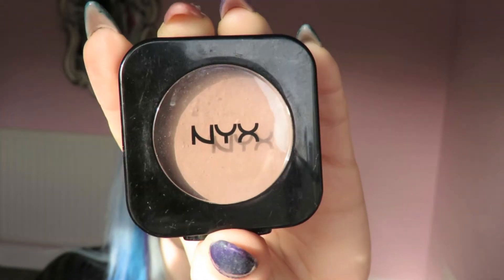Moving on to the face, I'm contouring with NYX blush in Taupe using the Real Techniques 301 flat contour brush. If you'd like to see a review for this brush, I'll link it below — it's a really awesome brush. I'm contouring all the usual places: carving out my cheekbones, taking it up around my temples, and a little bit on my forehead.